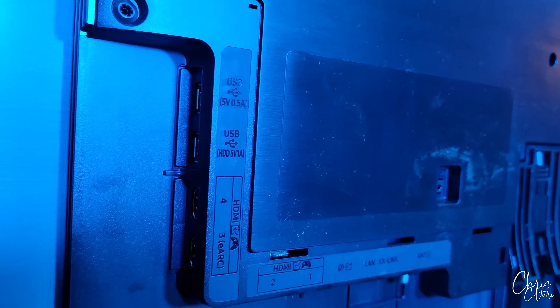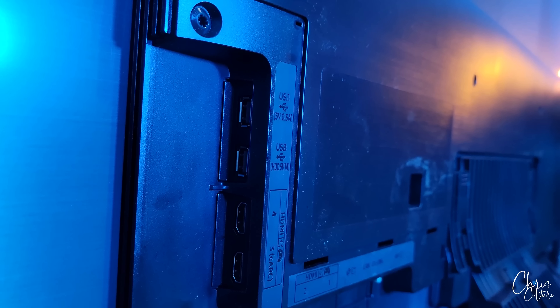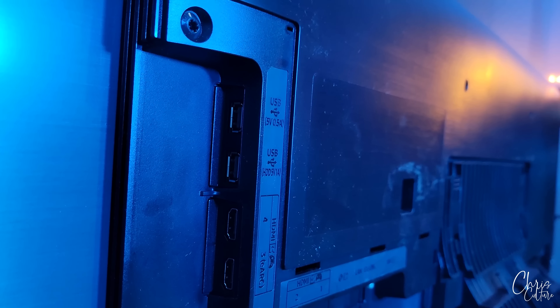For your ports, you have two USB 2.0 ports, four HDMI 2.1 ports — one of which is for your eARC — also your RF input, optical, and ethernet port. You have your basic cable management and the brain of the TV. Now, this is a fingerprint magnet — you can use a soft cloth to buff out any oily fingerprint residue.